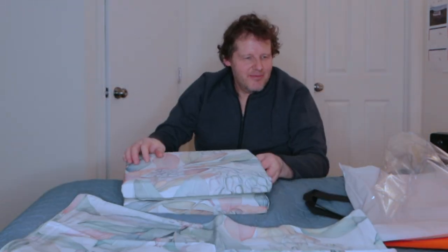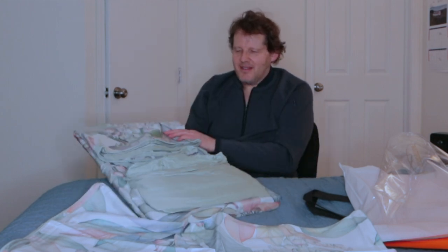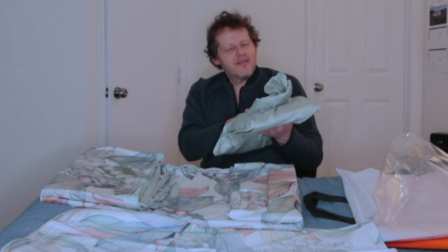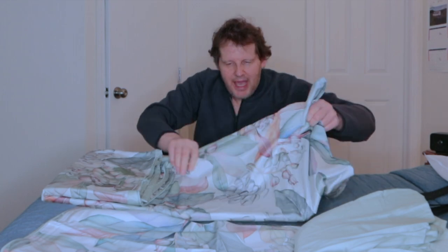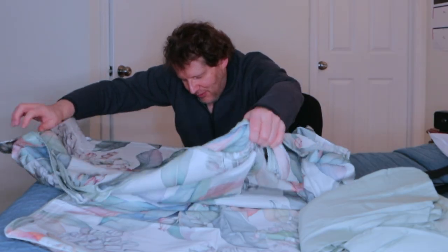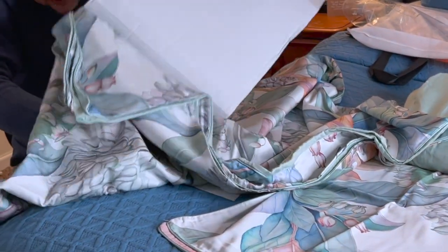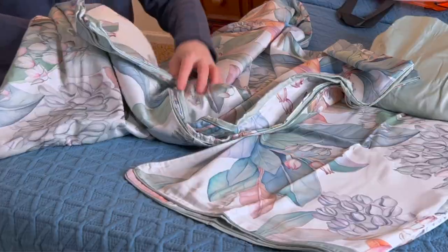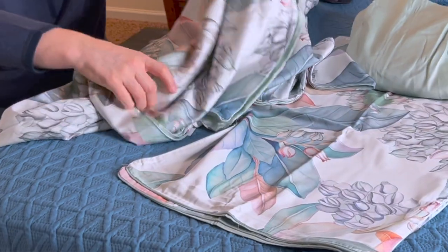That looks like the pillowcases. Here's the sheet. It has an exclusive light blue background with a big floral Egyptian pattern. It's a fitted bed sheet, and there are four pieces to this cover set.